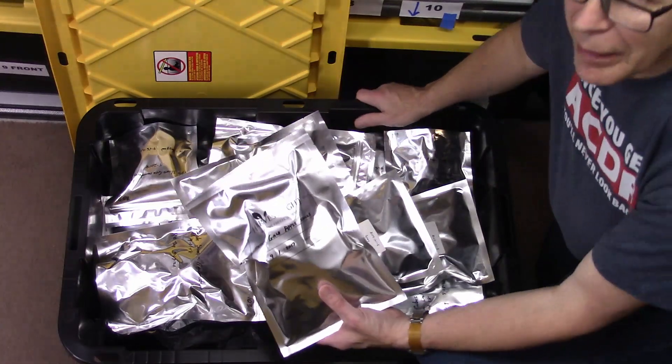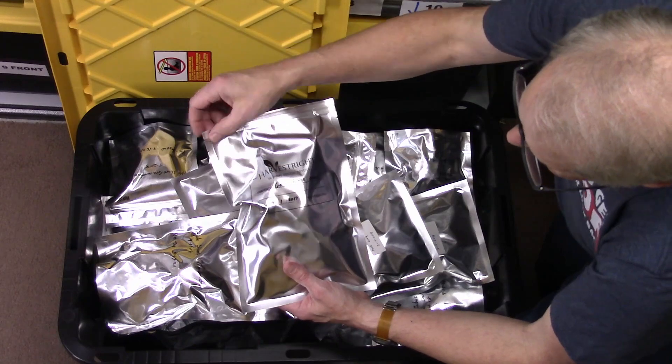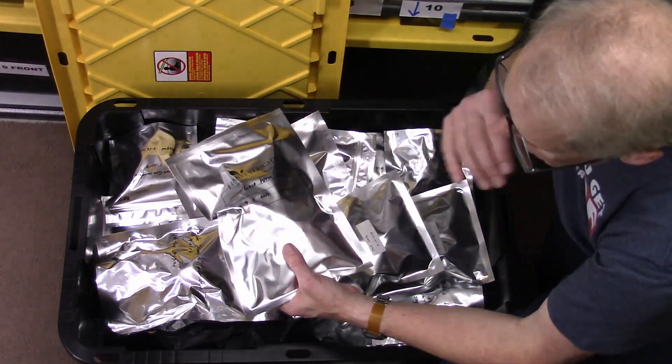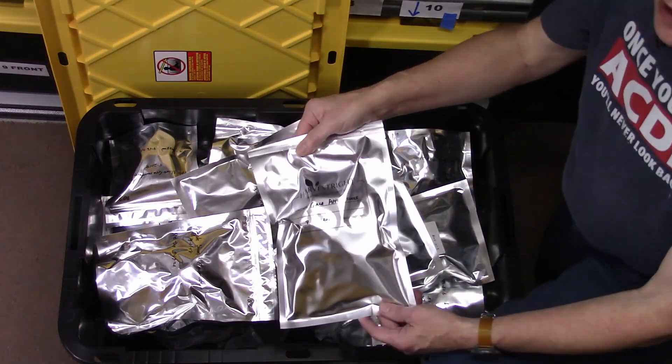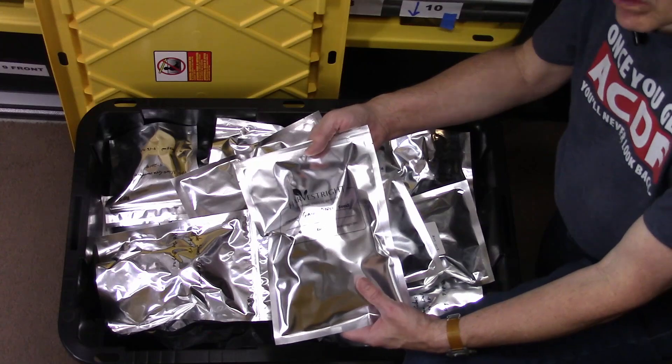We'll mark off one of the bags from 2017. The original 2017 bags we got did not have a zipper top, so once we open it we'll have to put it in a zipper top bag of some kind, or they will start getting moist right away — they'll pull water from the air.